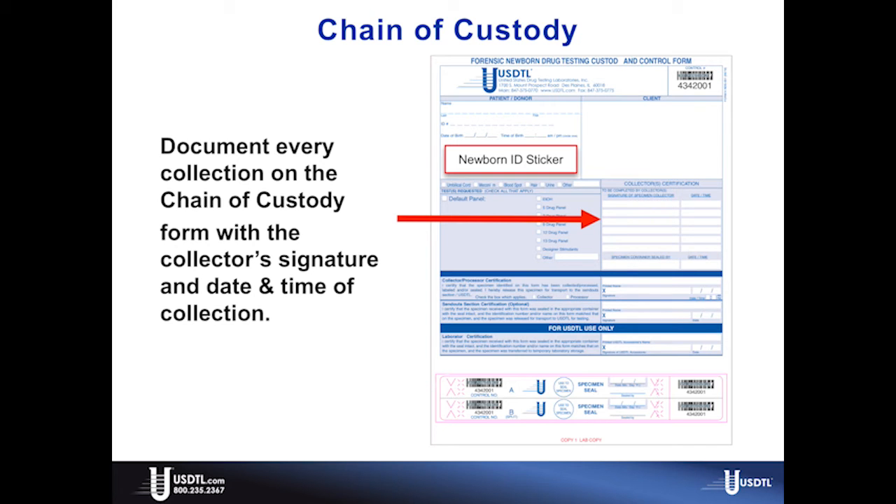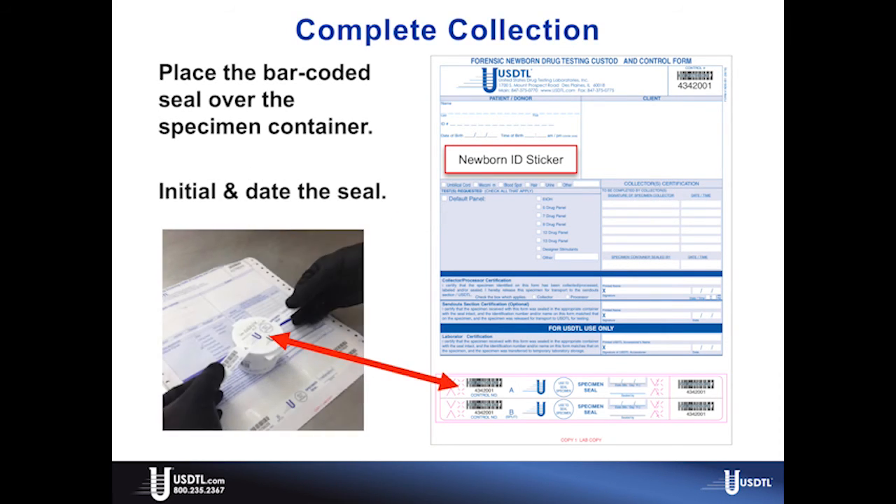Once the final collection has been documented in the collector's section, verify that the specimen container matches the patient donor information on the chain of custody form, and place the barcoded seal from the bottom of the chain of custody form over the specimen container. Then initial and date the seal. All specimens received at USDTL must have the tamper-evident seal intact.